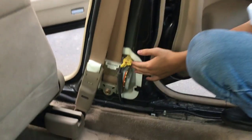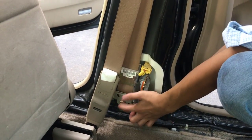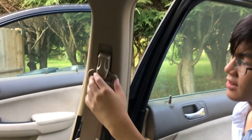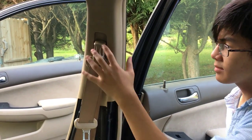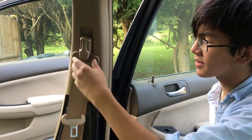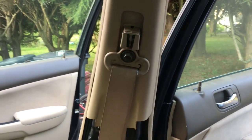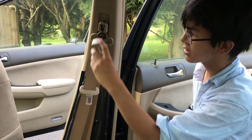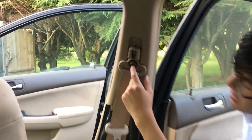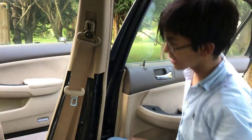We've already exposed the retractor, and we know where the other bolt we need to take out is. There's one bolt right here, and we also have to take out the adjuster. To do that, all you have to do is expose the bolt right here — this is actually a cap or cover. All you have to do is pull from the bottom, and as you can see, it's out. There are three notches that keep it in, but there's only one bolt to take out.